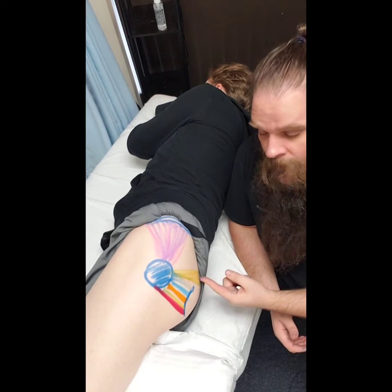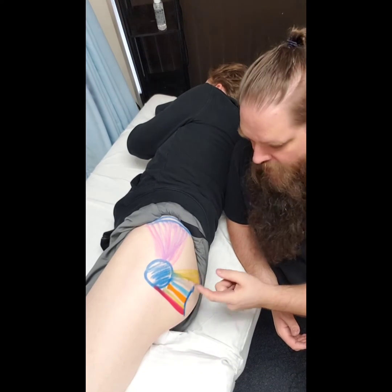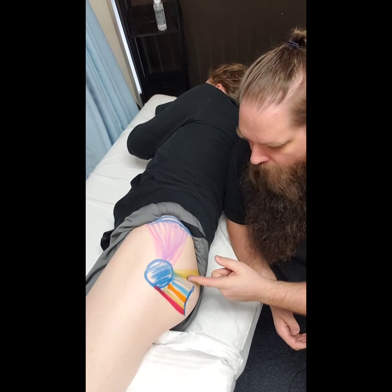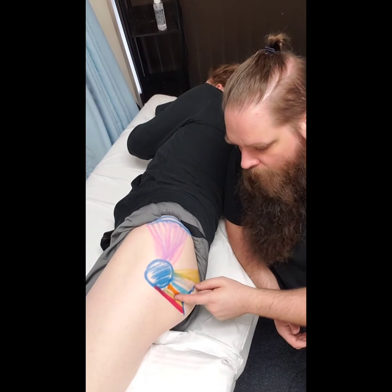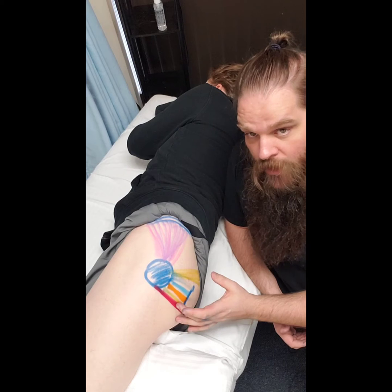It is a little bit different. But overall, for all six of these muscles, we're talking about piriformis, gemellus superior, obturator internus, gemellus inferior, obturator externus, and quadratus femoris.